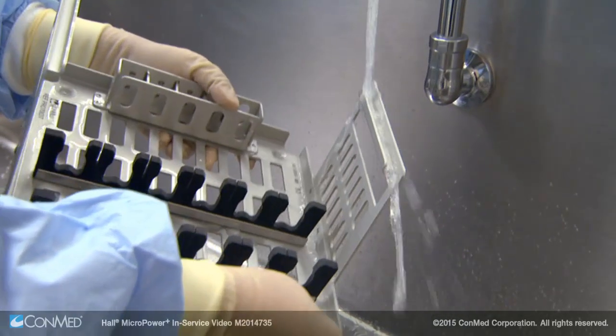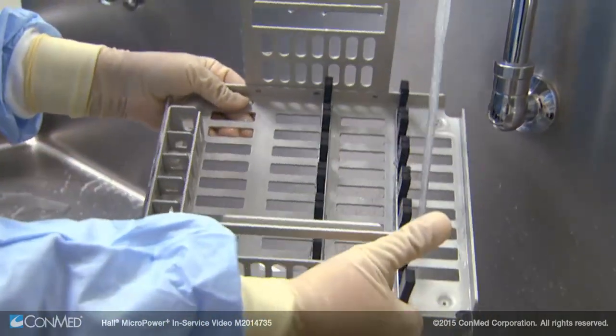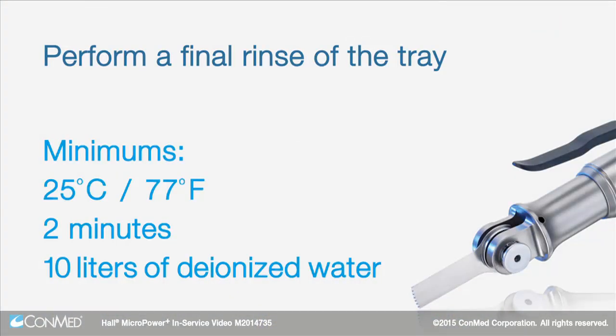Ensure the tray is visibly free of detergent or cleaning residue. Perform a final rinse of the tray for a minimum of 2 minutes using a minimum volume of 10 liters of deionized water to remove detergent residuals or debris.